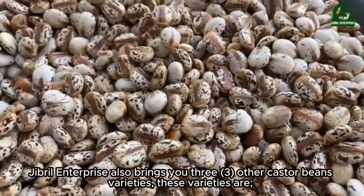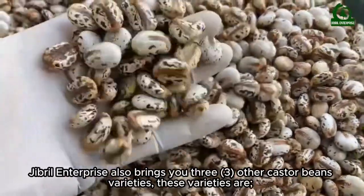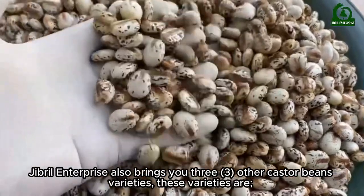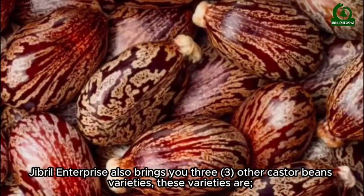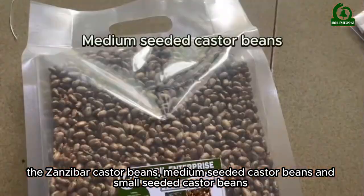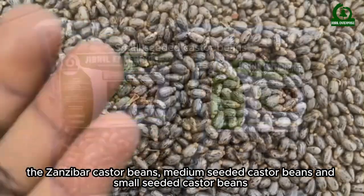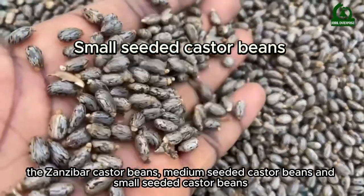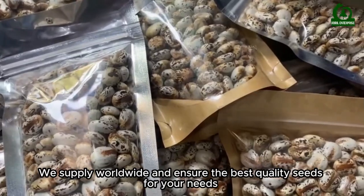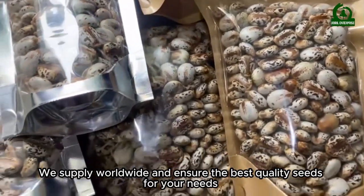Gibrell Enterprise also brings you three other castor bean varieties: the Zanzibar castor beans, medium-seeded castor beans, and small-seeded castor beans. We supply worldwide and ensure the best quality seeds for your needs.